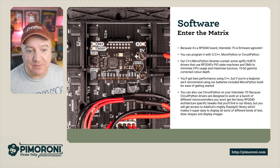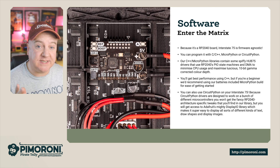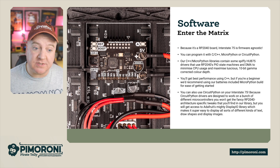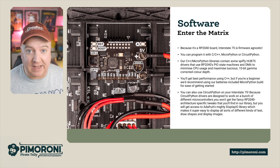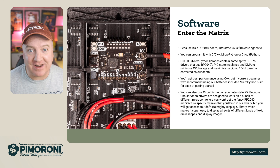Because it's an RP2040 board, the Interstate 75 is firmware agnostic — that means you can program in C, C++, MicroPython, or CircuitPython. Our C++ and MicroPython libraries contain some spiffy HUB75 drivers that use the RP2040's PIO programmable I/O state machine and DMA to minimize CPU usage and maximize a luscious 10-bit gamma-corrected color depth.